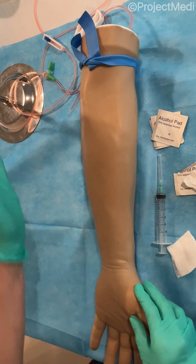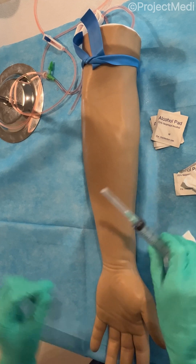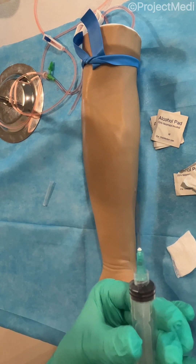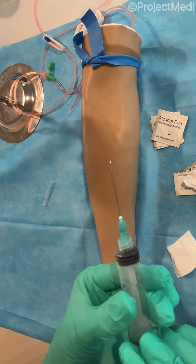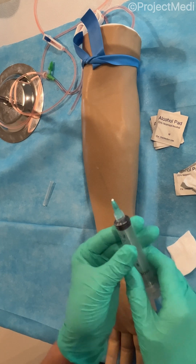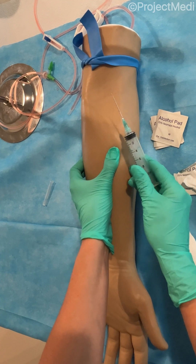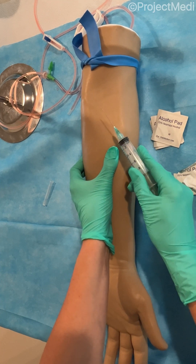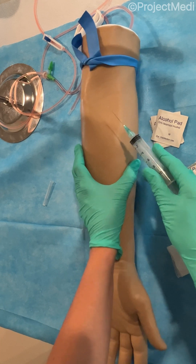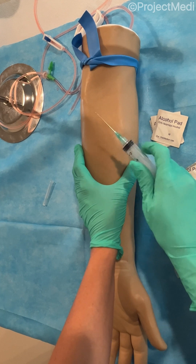Next, you want to allow the skin to completely dry before inserting the needle. When you open the needle, you want to ensure that the bevel is up, which allows for an easier insertion and less trauma to the vein. With your non-dominant hand, you're going to pull back on the vein and use traction with your dominant hand at a 30-degree angle. Veins are very shallow, so you don't want to go in that deep, and you want to enter again at around a 30-degree angle with the bevel up into the vein.